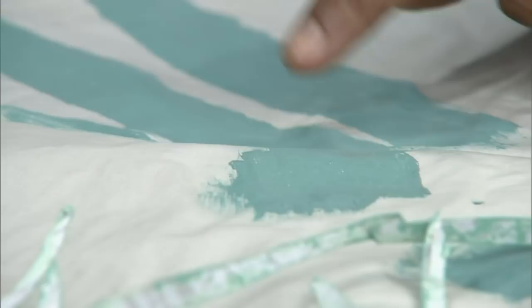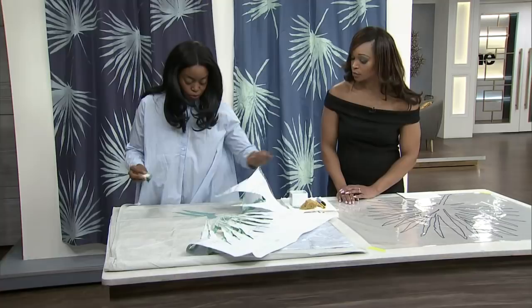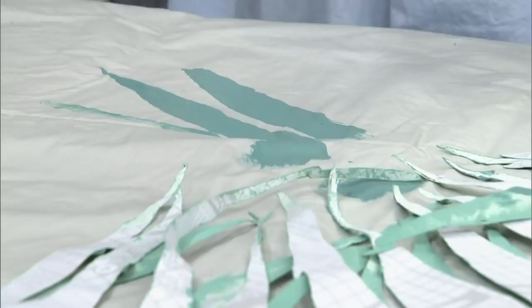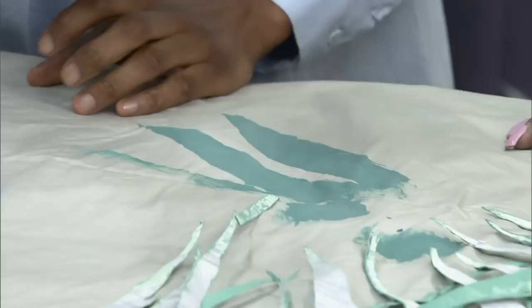If you make a mistake — say you have a little bit of paint outside the lines — I always keep a really fine brush so I can go through at the end and correct it. Don't freak out, you're perfectly fine. All you need to do is take a really fine brush and just correct along the edge like that.